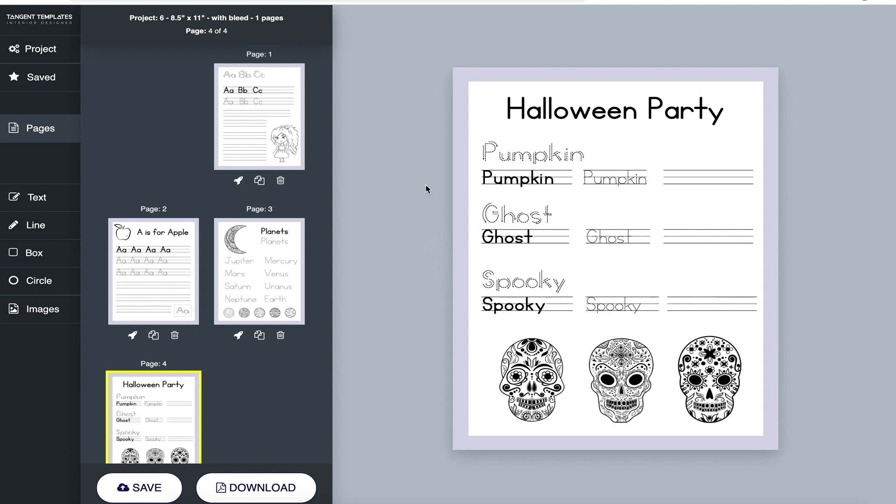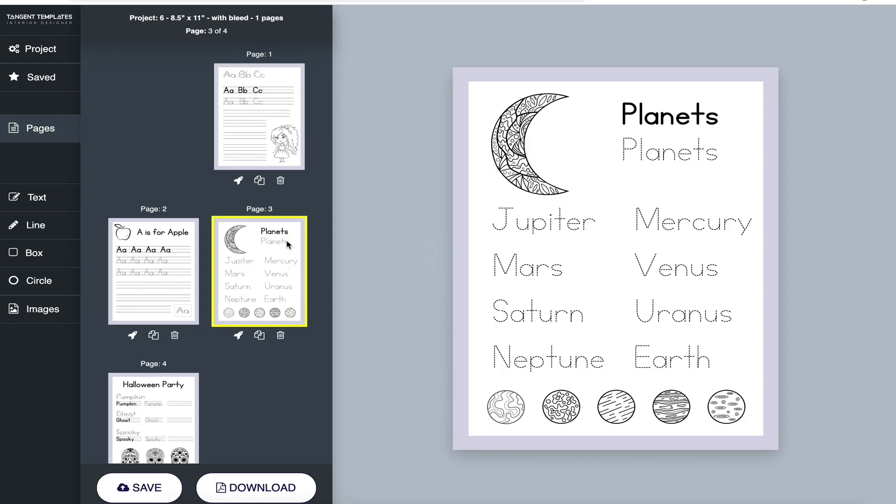As with everything, it's all about niche and coming up with original ideas. There's no reason to stick with 'A is for Apple, B is for Ball' — you can theme this to anything, like cars, spaceships, planets. You could tailor it to pretty much anything kids are into. You could do a dance book with ballet moves, a sports-themed handwriting book, clothes — whatever kids are into. Just be careful with copyright and trademarks.